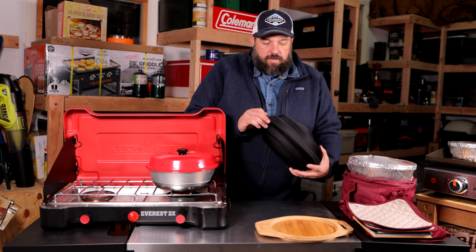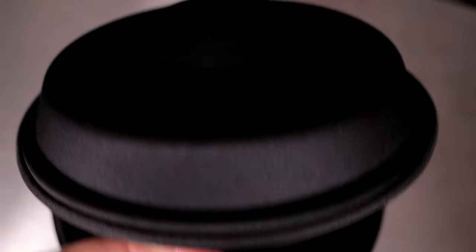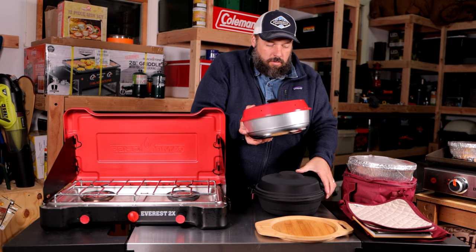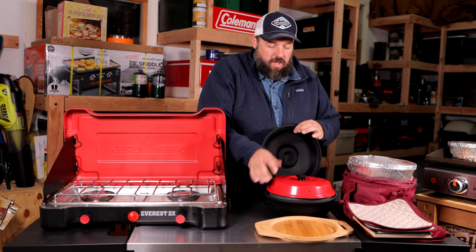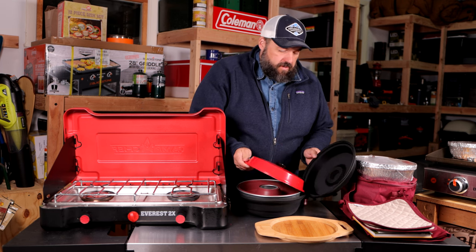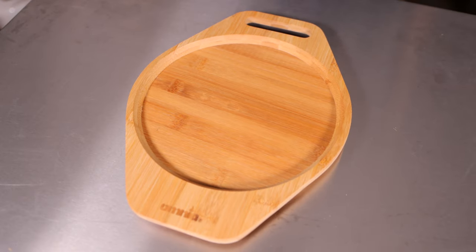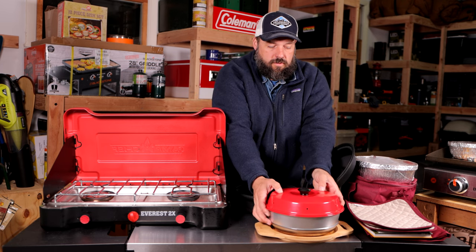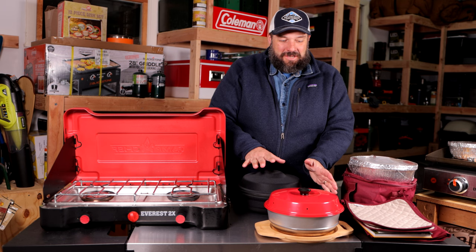Then you also have this hard case, which is fantastic and protects the oven because aluminum can bend easily. You want to be a little careful with your Omnia oven, but this hard case is padded and I really like it — the oven fits perfectly inside. There's also a tabletop holder in case it's hot, which you can use for serving as well.